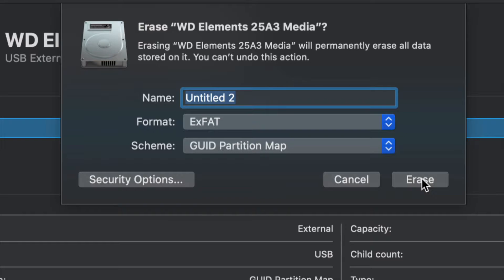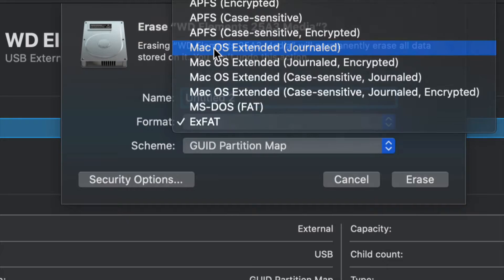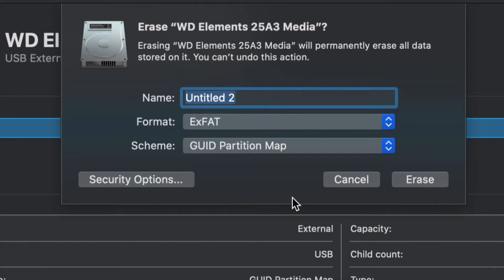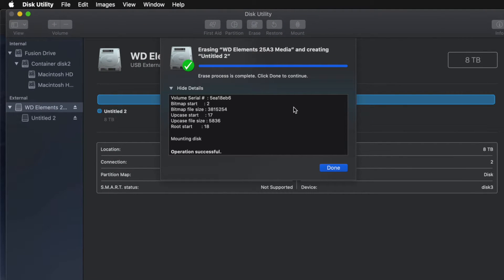For most of you who just want a huge USB stick compatible with Mac and PC, go ahead and choose exFAT and format it. If you don't care about PC compatibility and just want it to work with Mac, choose Journaled — Journaled is the way to go. A PC will not recognize Journaled, so depending on what you want, just choose the one you want, click erase, and you're pretty much done.